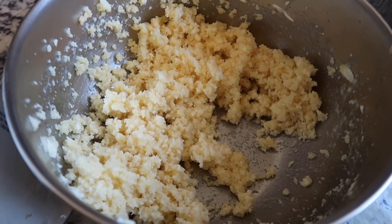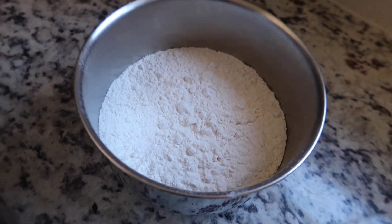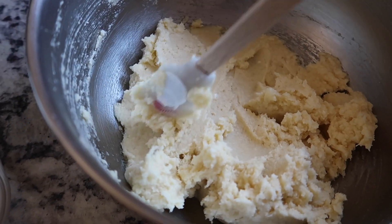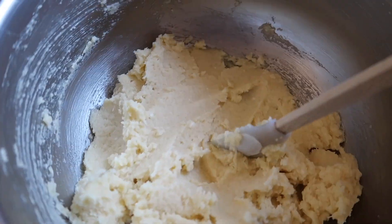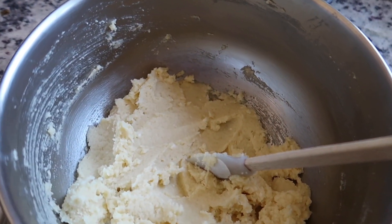Alright, this is the consistency I have right now. I gotta beat this until it's smooth and then I will add the dry ingredients. The batter finally looks creamy and smells so good, so I'm just gonna add this and then put it out on the baking sheet.